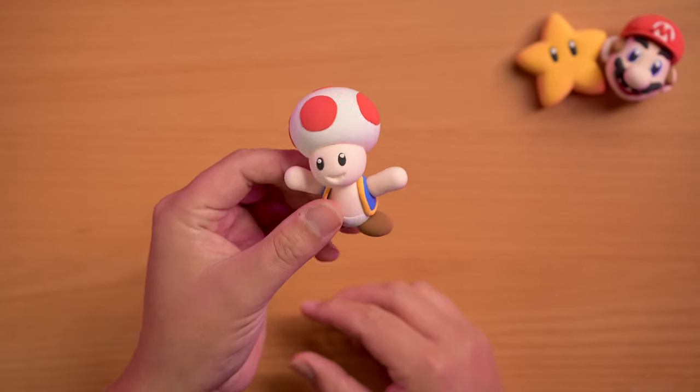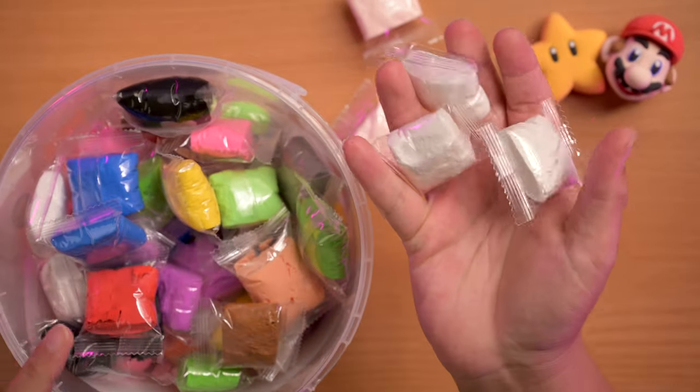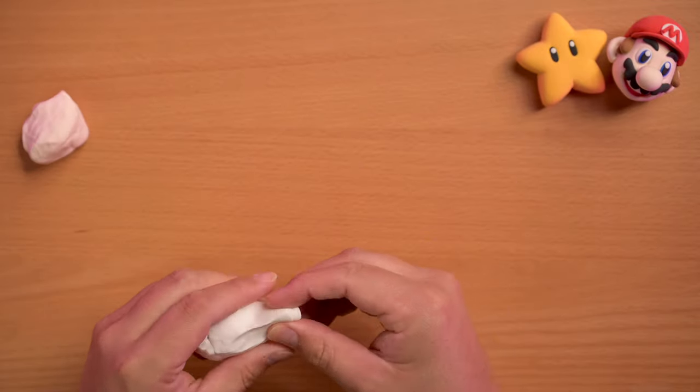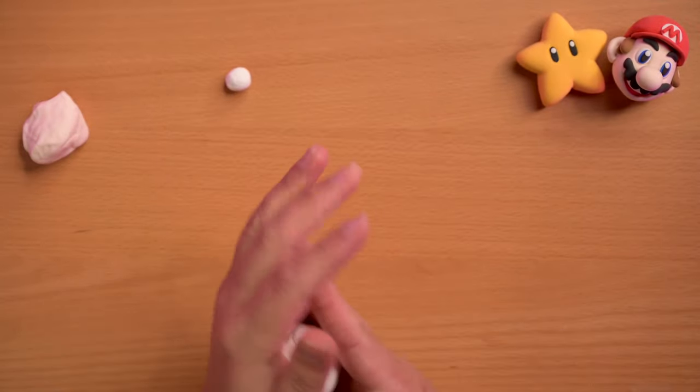He's pretty simple to make, pretty small guy with simple colors. We're gonna start off by grabbing some peach from our air dough bucket as well as three of the white. We're gonna start off by making the head, so first off we're gonna save a little bit of white.